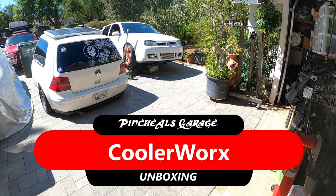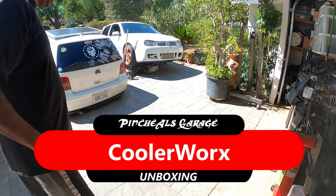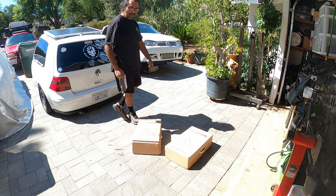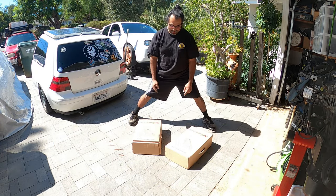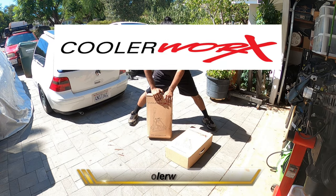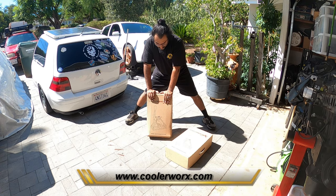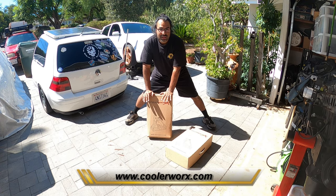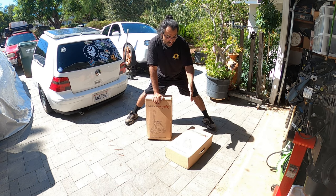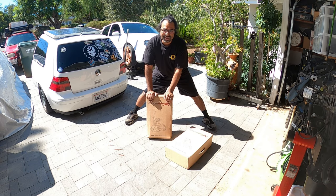Good morning everybody, and on today's episode of Peachel's Garage we are doing another unboxing — not just any unboxing, but a double unboxing brought to you by CoolerWork. We got two different style shifters to unbox today. I'm super excited — one's for the Mark IV GTI and one's for the Corrado. So let's get unboxing, because this is Peachel's Garage.